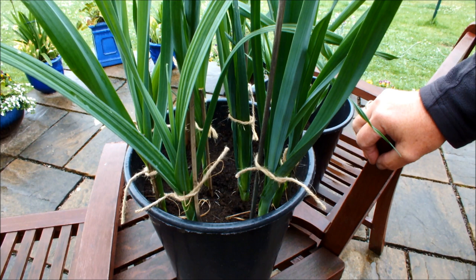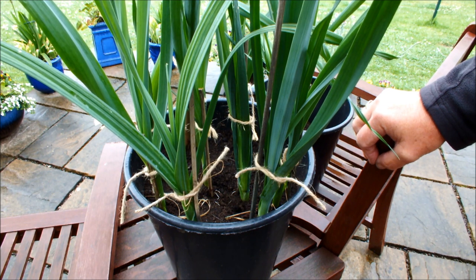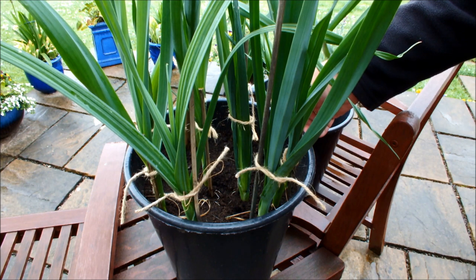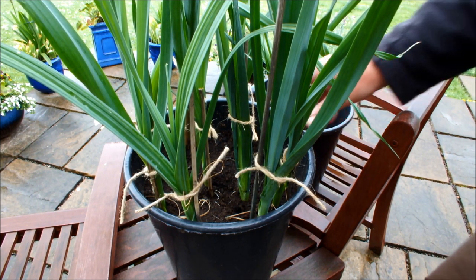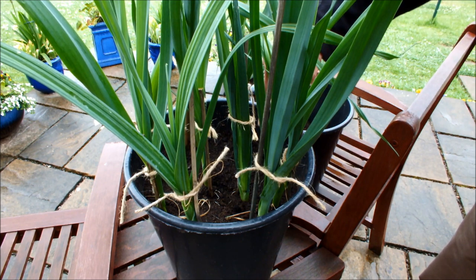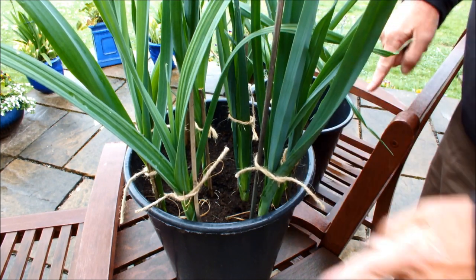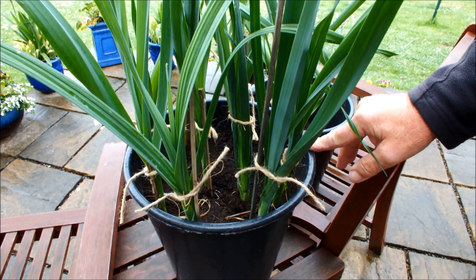These ten leeks have been in this ten inch pot now for just short of two months. Originally grown from seedlings indoors, brought outside and planted in this pot when they were very small. What you see here is just short of two months' worth of growth. They're getting quite tall now and starting to look a bit crowded, but you'd expect that with ten leeks in one pot. That should make them search for the light, get a bit leggy, and probably have a longer shank. What I'm going to do today is what I said I would do in the first video — earth them up.